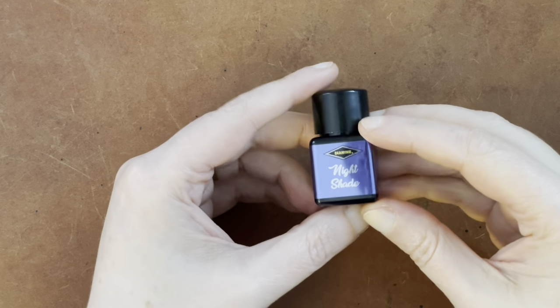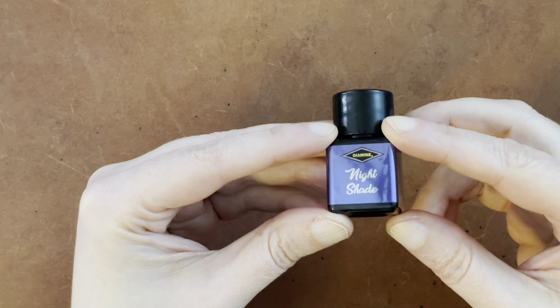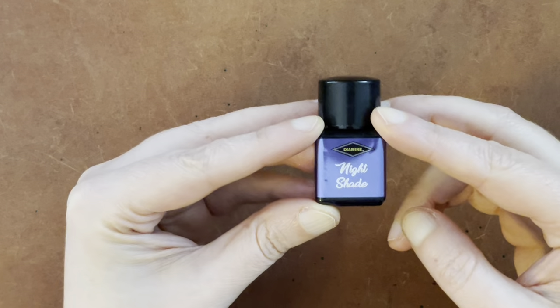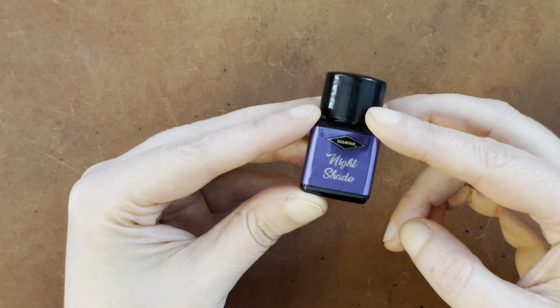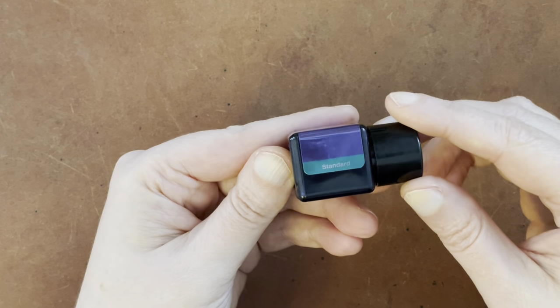Hello again, everyone. Today is day 15 in the Diamine Inkvent Calendar Swatching, and today's ink is Nightshade, which looks like another blue ink. I know that some people have lamented the amount of blue inks, but nonetheless, this looks like a blue ink, and it is a standard.